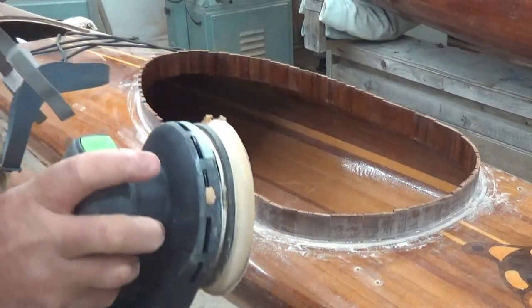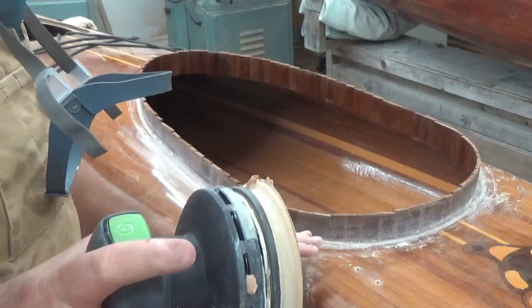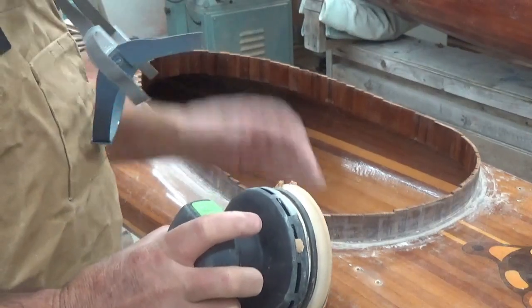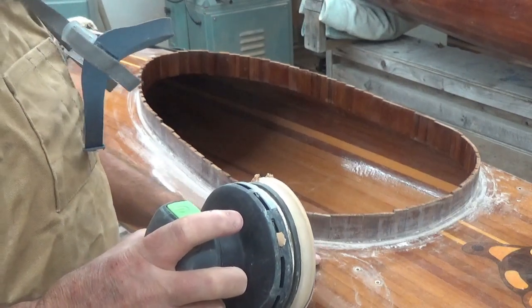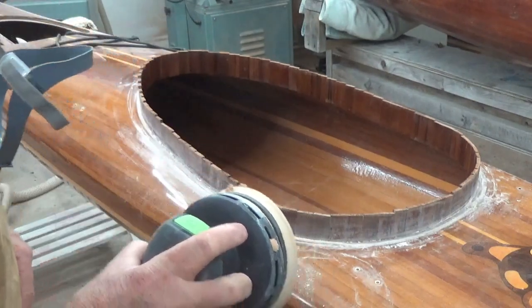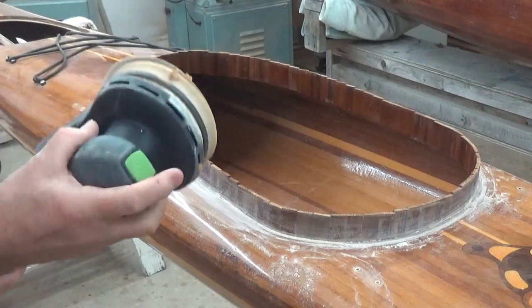For the deck, I'm actually going to hit it with the orbital sander, mostly because there's varnish on there. I want to make absolutely sure the varnish has been removed down to the base coat of epoxy before I laminate on any more epoxy and fiberglass.